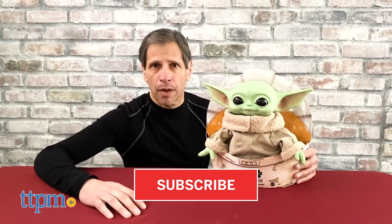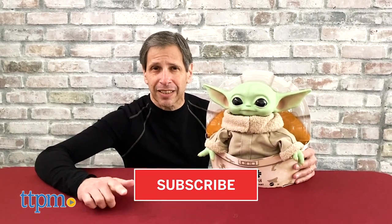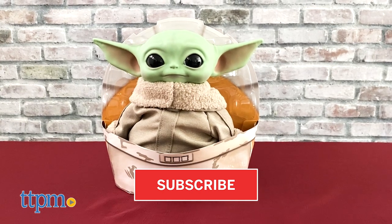Don't forget to hit that subscribe button if you want to see the hottest and latest toy reviews on TTPM Toy Reviews.